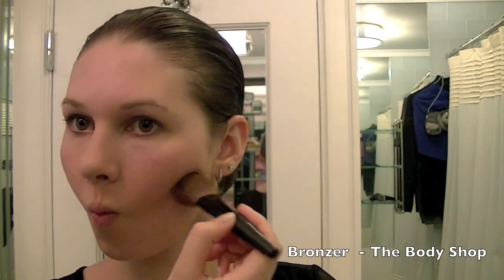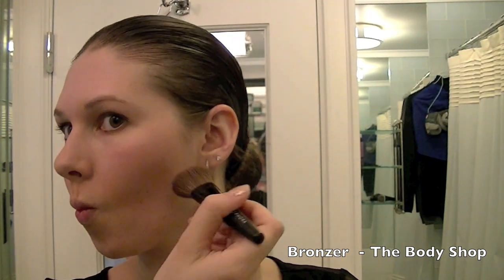Next I'm using a bronzer from The Body Shop to contour my face. I'm puckering up my cheeks and going into all the hollows. I'm extending this down to my neck to make it appear longer, and I'm also going up into my temple to do the 3 and the E. This just contours your face and makes it nice and bronzed.